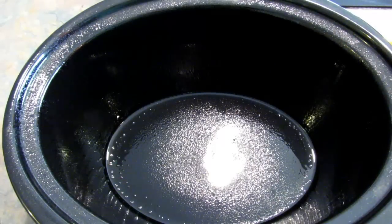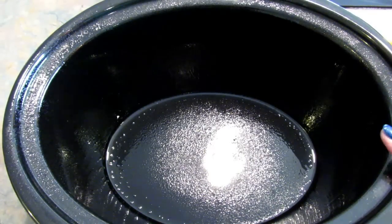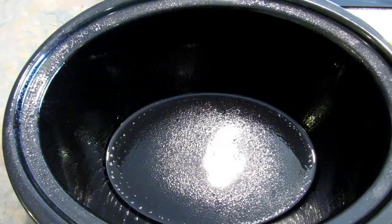Hey, it's Lee, and today I wanted to show you how we make lasagna in the slow cooker. It's super easy — you layer all the ingredients, put it on low for four to five hours, and you're good to go.